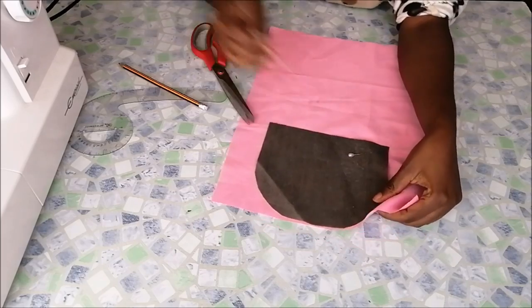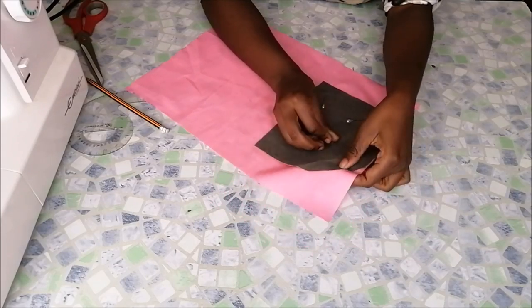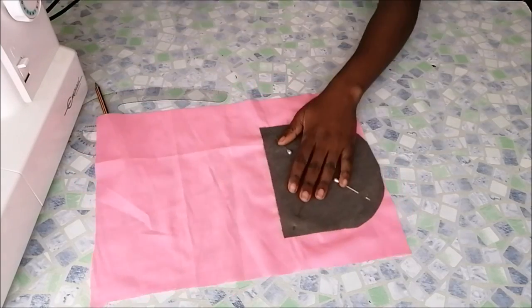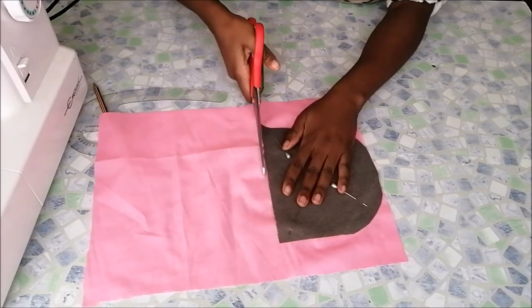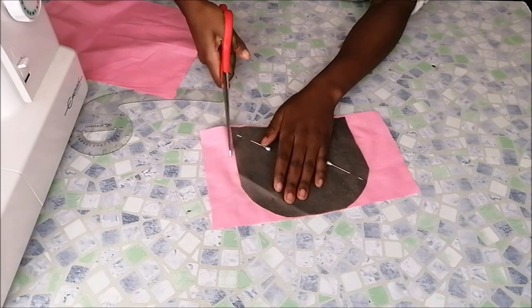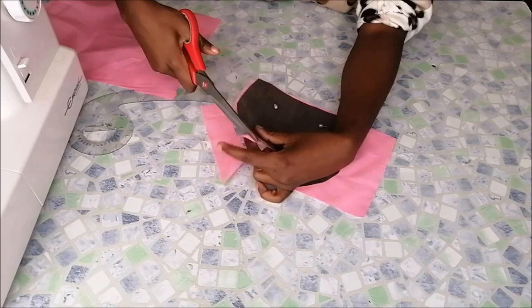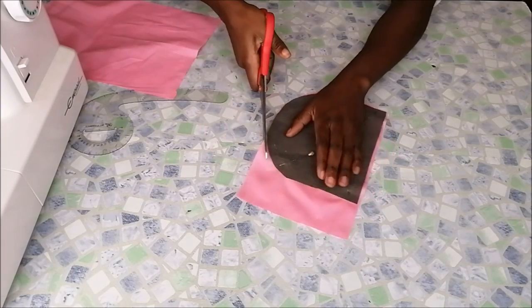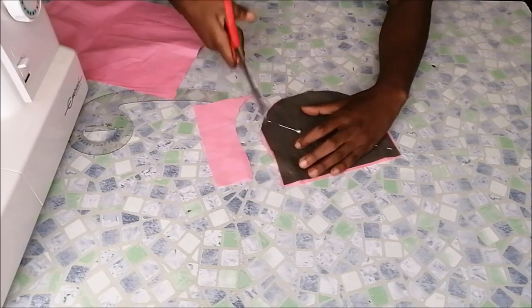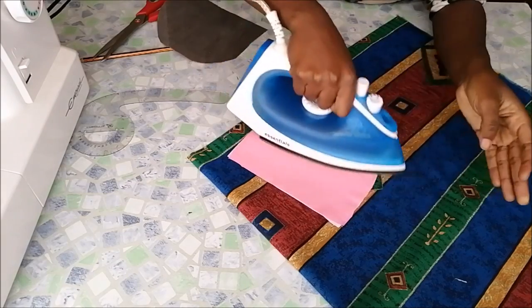Then I took my lining and cut the same piece of lining to match. Then I took some interfacing and ironed it onto the lining piece.